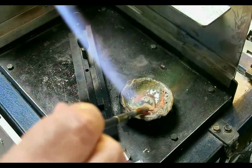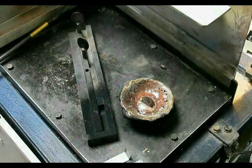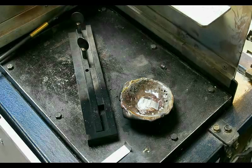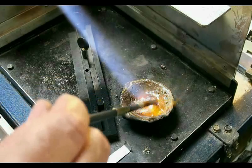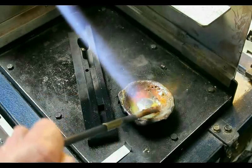Now I mix the solution up. You can see it's still not quite melted and mixed — now it is melted and mixed. The temperature is much lower and I can now add the next piece of zinc, which in turn lowers the temperature of the solution more and more. I mix it thoroughly again with my carbon stirring rod.